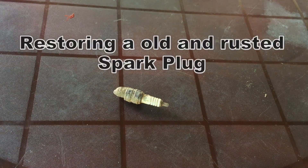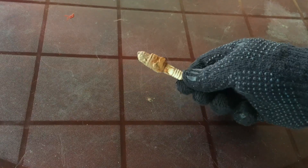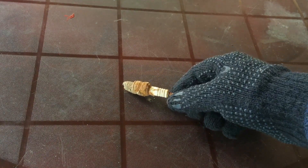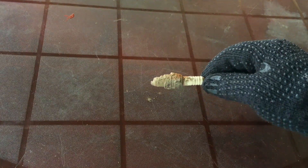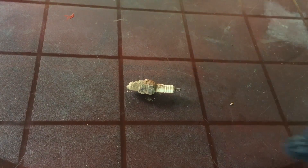Hello and hi, welcome to the Keep Motor Center. In this video I am going to do an experiment. This is an old and rusted C7 HSA spark plug — I actually got this spark plug from the garbage — and I'm going to restore this spark plug. We'll restore it and see if it will work or not.